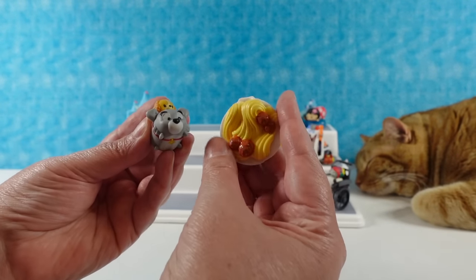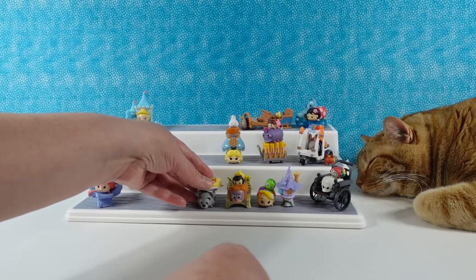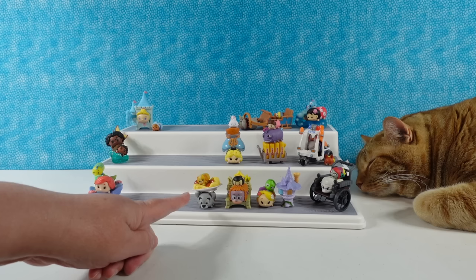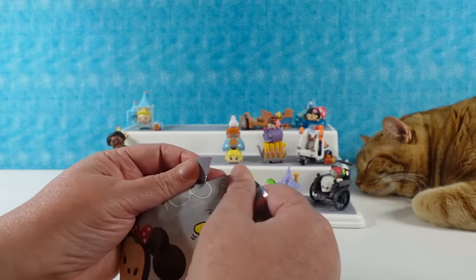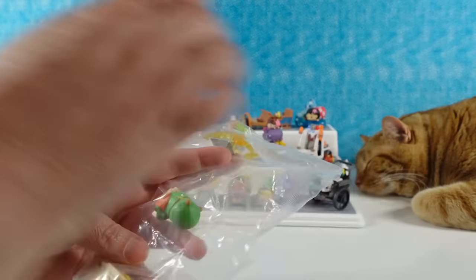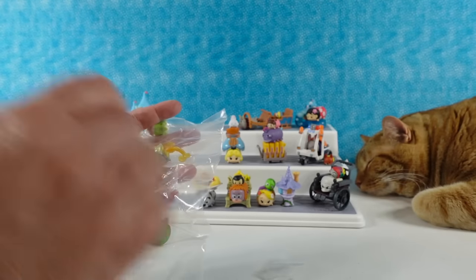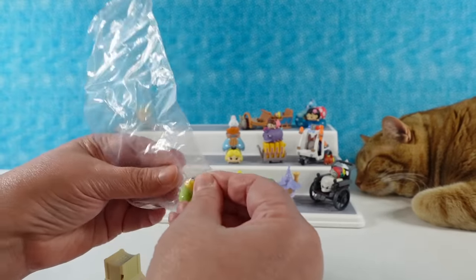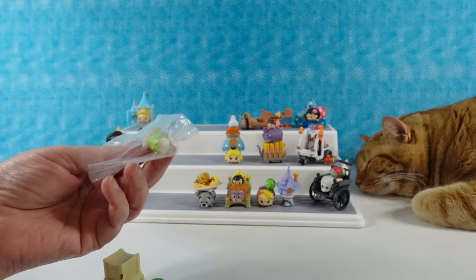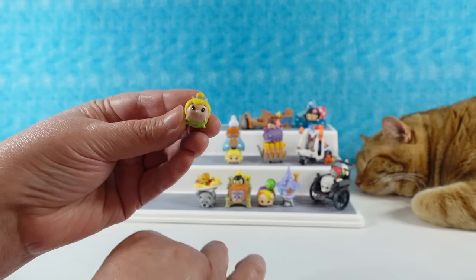We saw Lady and the Tramp — their accessory is this giant plate of spaghetti with meatballs. We're going to set the plate of spaghetti on Tramp, and then Lady is going to sit in the plate of spaghetti. We had a cat that used to get right in the plate of spaghetti and try to eat it, so I think that's fitting. Next one from my pack is going to be Peter Pan. This is slightly different — it's the clock tower, but there was one with Tinkerbell where you had to build this whole big lantern thing. It was stressful.